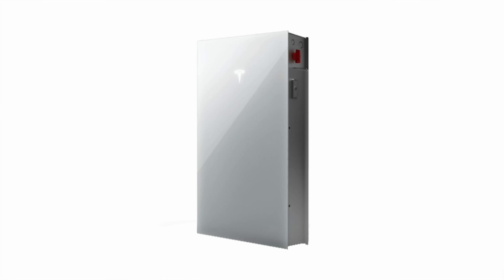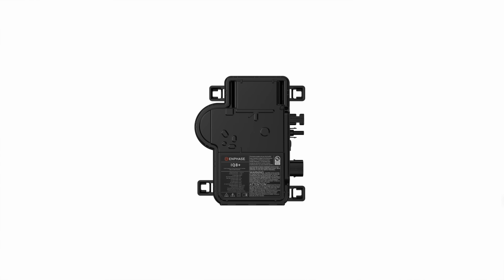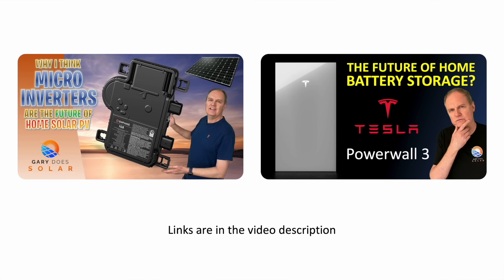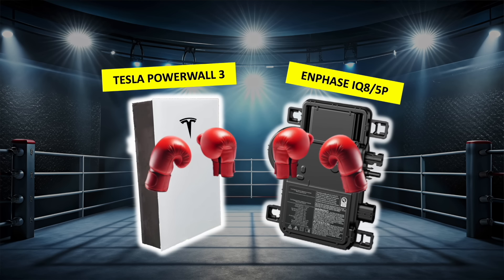There are plenty of string inverters available in the market today, and many would say that the Tesla Powerwall 3 is the gold standard, not least because it has an inverter and a battery in one unit. And on the microinverter side, as far as I'm concerned, there's only one name in the game, and that's Enphase with their latest IQ8 microinverter and 5P battery combination. I've made videos on both and will put links in the description. So, which of these two heavyweights will take the crown?